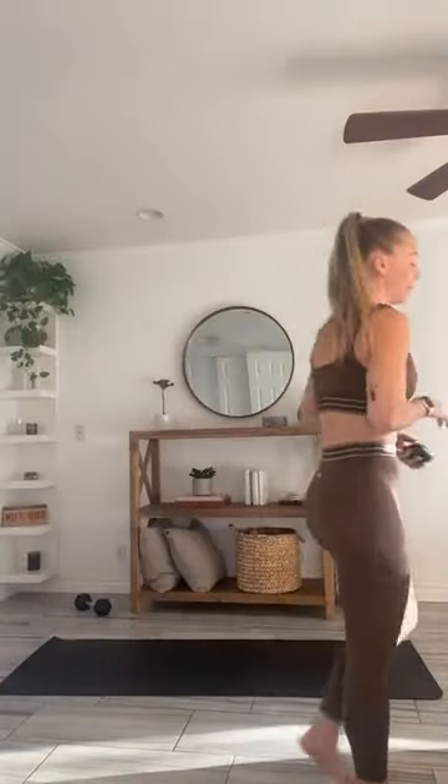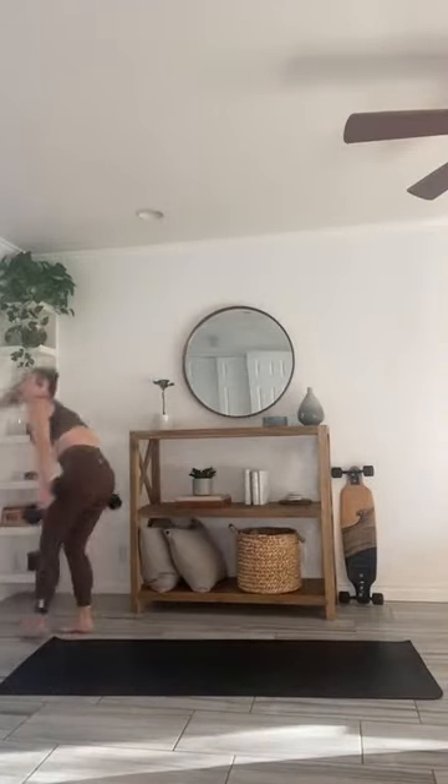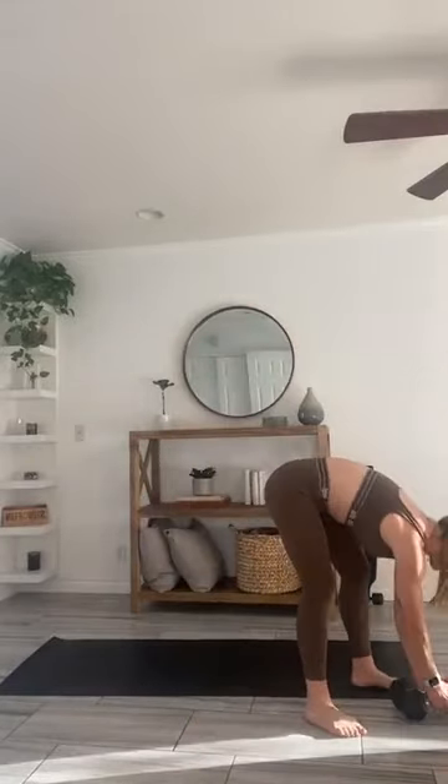Good morning, what's up family! We're all ready for a 30-minute wedding hit — all you're going to need is a set of dumbbells, and we'll take it back to the mat. Hope everyone is having a fantastic Tuesday. Feeling extra grateful that we get to move this morning. Sweaty hit equipment for today: you guys just need medium dumbbells, that is it.